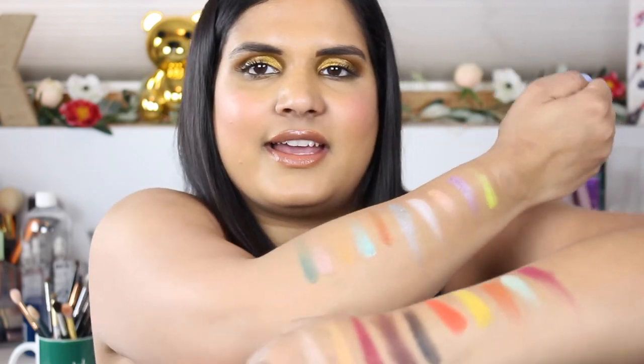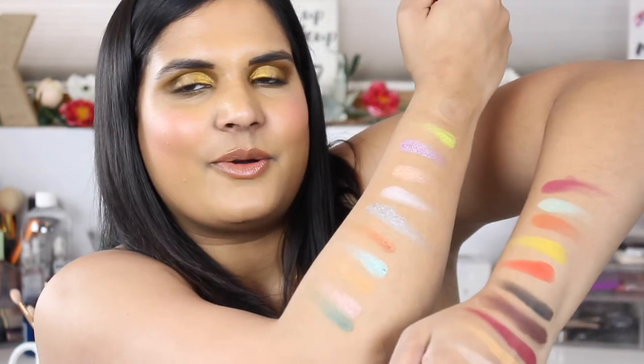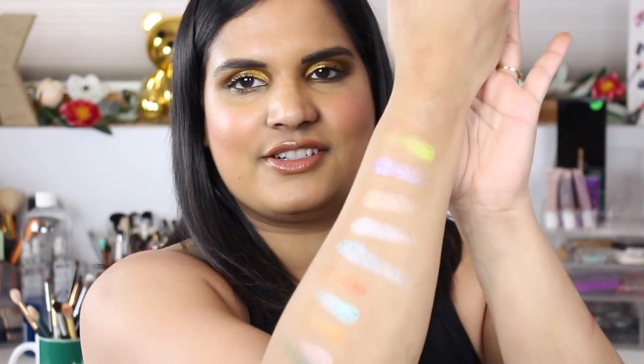Here's the first two rows and here's the last two rows. Let me know your thoughts on this palette — did you pick it up? If you did, what are your thoughts? I have not put this on my eyes yet, so that'll be next. If you decided to pass on it, let me know why in the comments. Thank you guys so much for watching — I'll see you in my next video, bye!